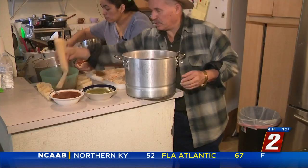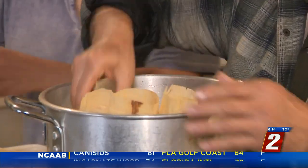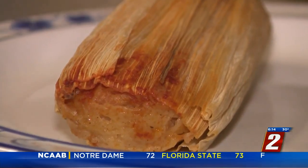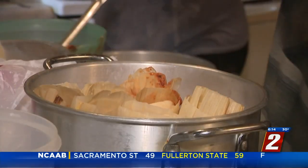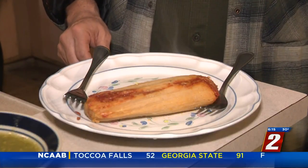The tamales then get stacked into the steamer for about 45 minutes of gentle heat until — and now you guys can try it. All in all, it can take a couple of days of work to make one batch of tamales. Time well spent, says Memo. So I feel proud of doing it, because it's a Mexican tradition.